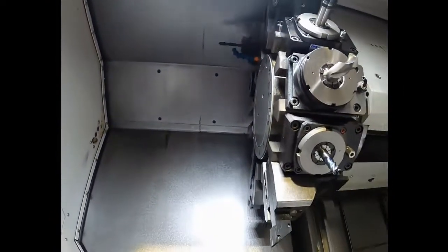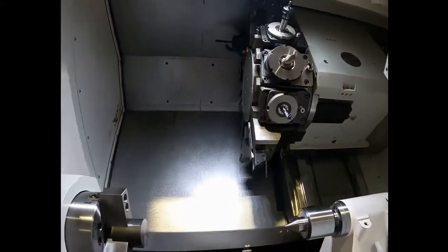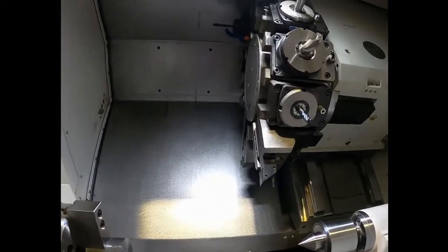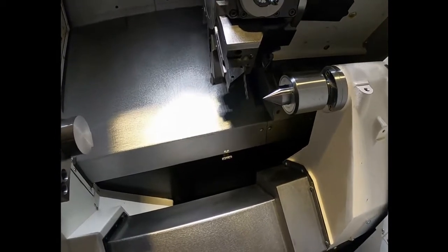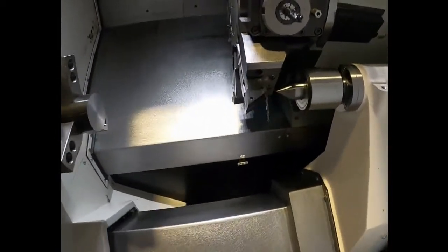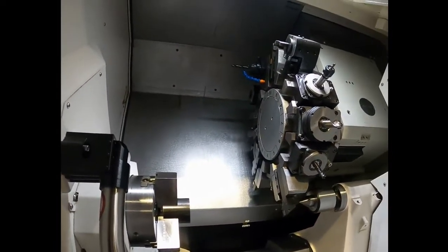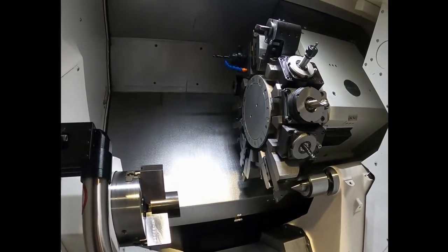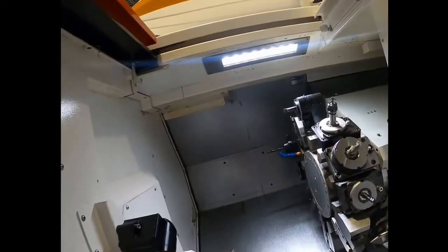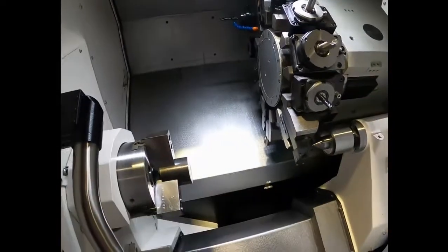Can you imagine what would happen if you indexed the turret when it was right next to the tail stop? About 500 pounds of force will go smashing right into there and it would throw the whole thing off. So you want to make sure that it's homed out before you do a tool change.